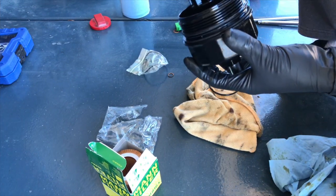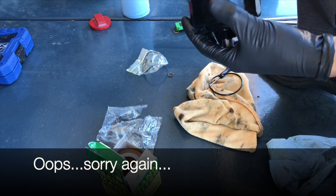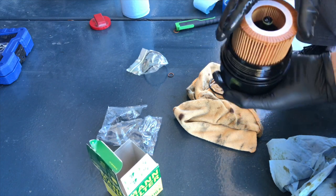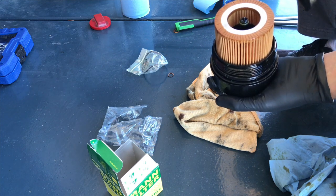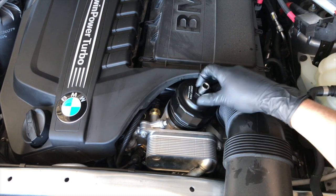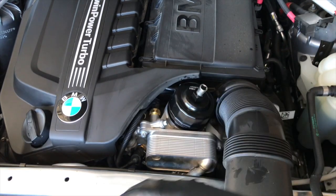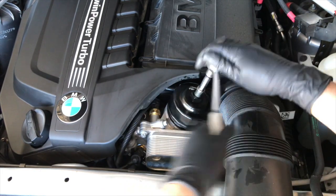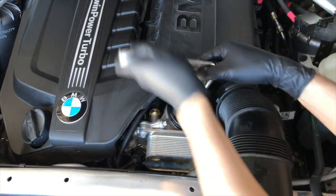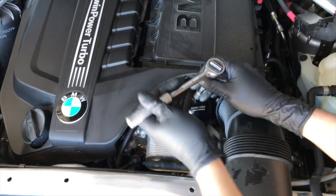Once you have the new seals on, you want to go ahead and lube them up — my hands are oily so I'm just going to get them nice and shiny. Then put the new oil filter on and you're going to feel it snap in place. That's as far as it'll go. This can go back in. As far as tightening goes, you basically go as far as you can without being brutal — keep going until you reach a stop, give it a little nudge, and that's it.